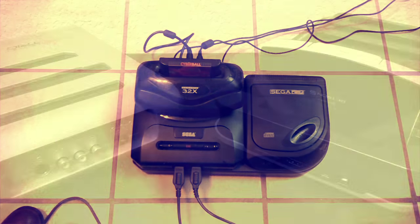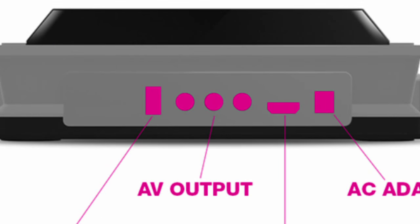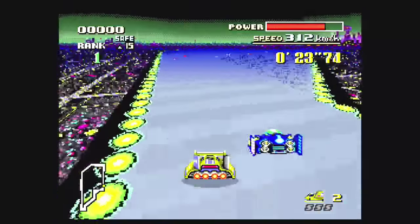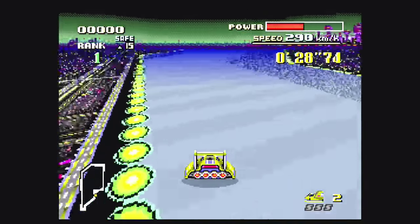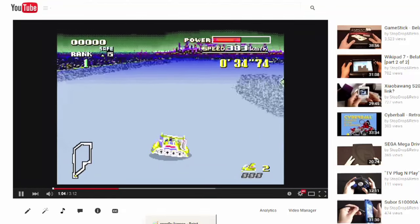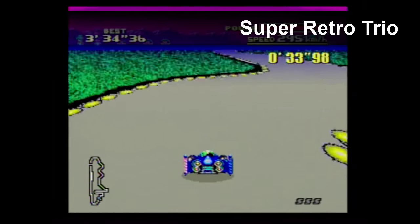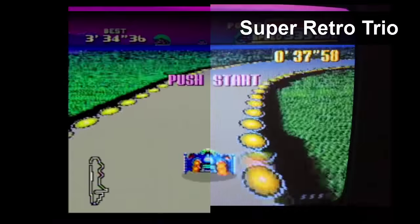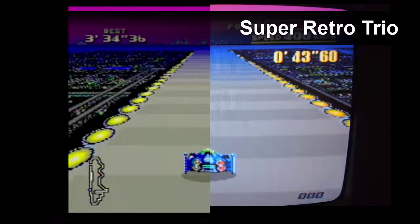Another huge difference is that the Retron 5 outputs HDMI, and the Super Retro Trio outputs composite. The Retron 5 was supposed to put out composite, but it was deleted somewhere in development. That becomes a huge problem when comparing these consoles. The Super Retro Trio signal is analog and the Retron 5's is digital. Since the Retron 5 signal is digital, it's very easy to show you what it looks like. But since the Super Retro Trio signal is analog, it looks great on a CRT television, but it's almost impossible to show you what that looks like here.